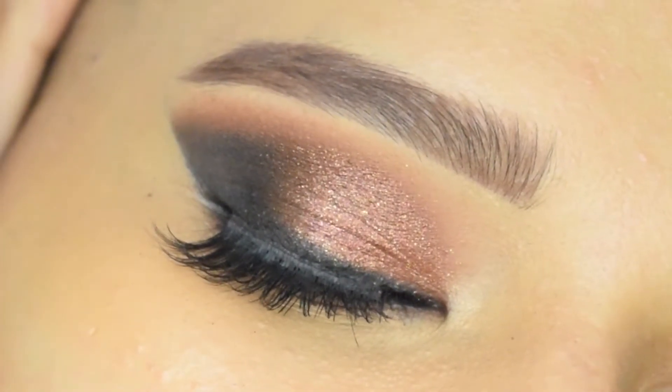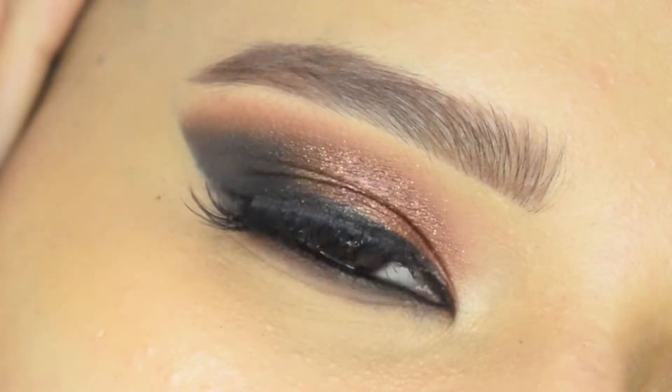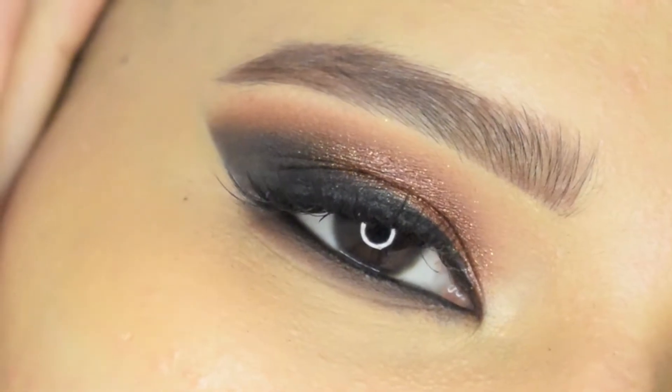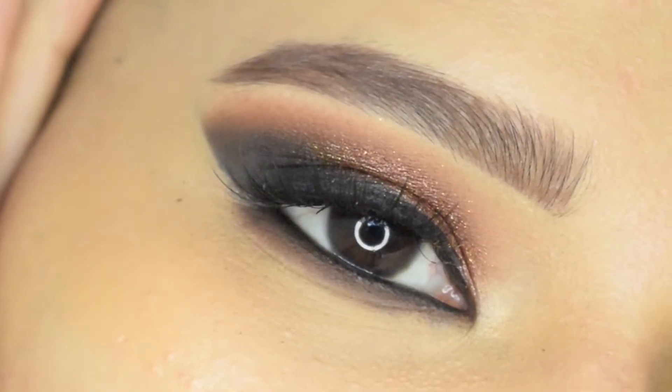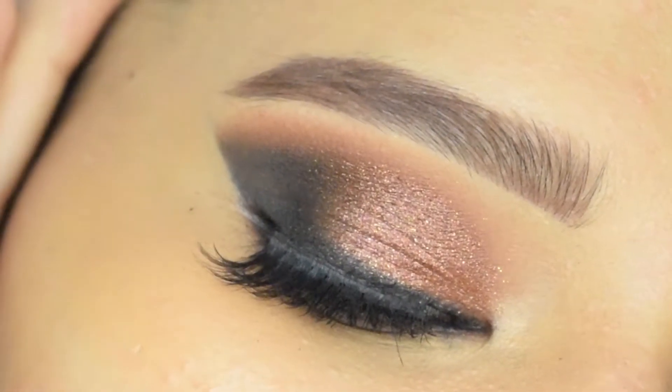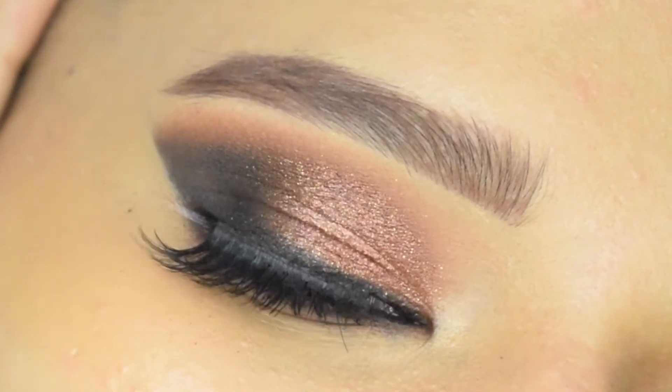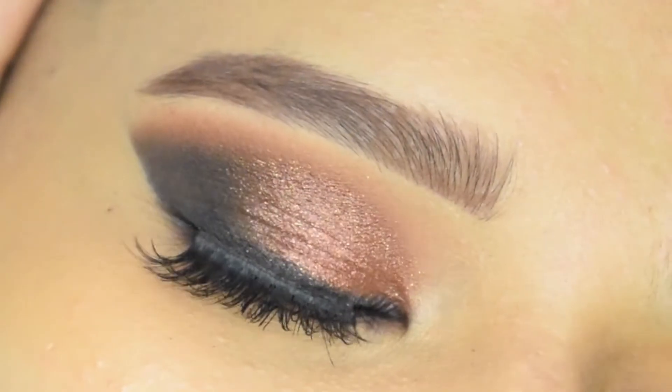Hey everyone, welcome back to my channel, and if you are new here, hello — I am Urmi, welcome to my channel. In today's video I will show you how to get this brown smoky eye. This eyeshadow look goes with almost all looks, so it is very versatile. If you are interested, please continue watching.